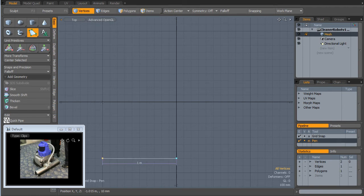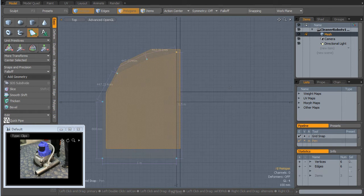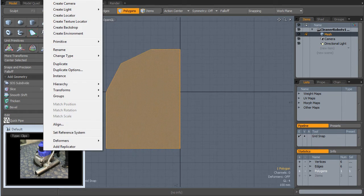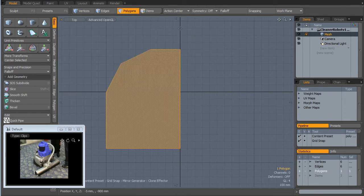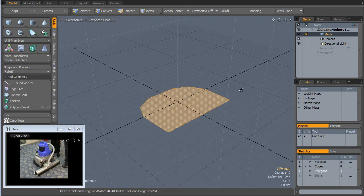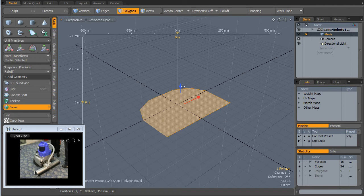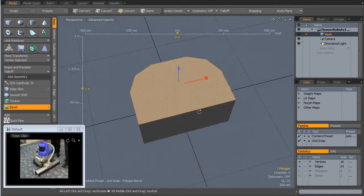I'm not worrying too much about the shape. I'm just going to go up to Geometry Duplicate Mirror. Stick him down there. I'm going to hit the B key to bevel. Move him up a bit.